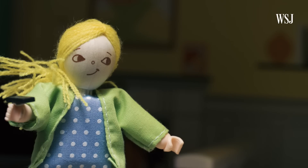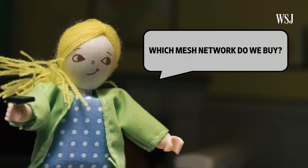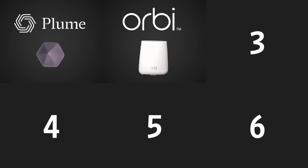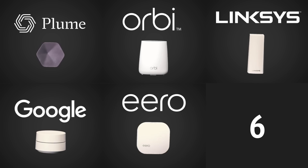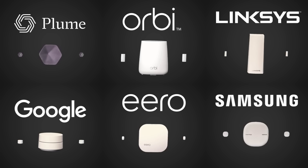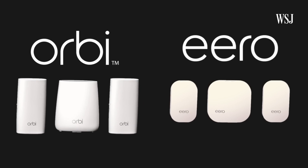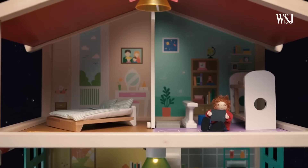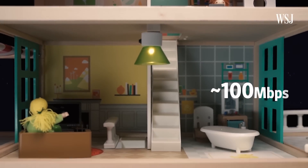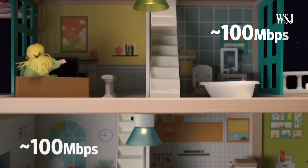Which mesh Wi-Fi system should you buy? I tested six of the latest options in my townhouse: Plume, Netgear Orbi, Linksys Velop, Google Wi-Fi, Eero, and Samsung SmartThings. I tested three-packs from each — one main mesh router and two nodes. The Eero and the Orbi are my top picks. Both performed really well; on the floors where I had a node, I got nearly 100 megabits per second upload and download speeds.